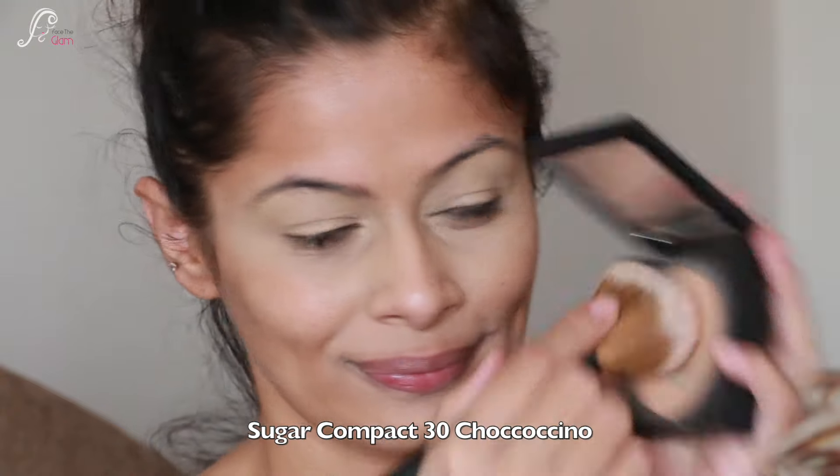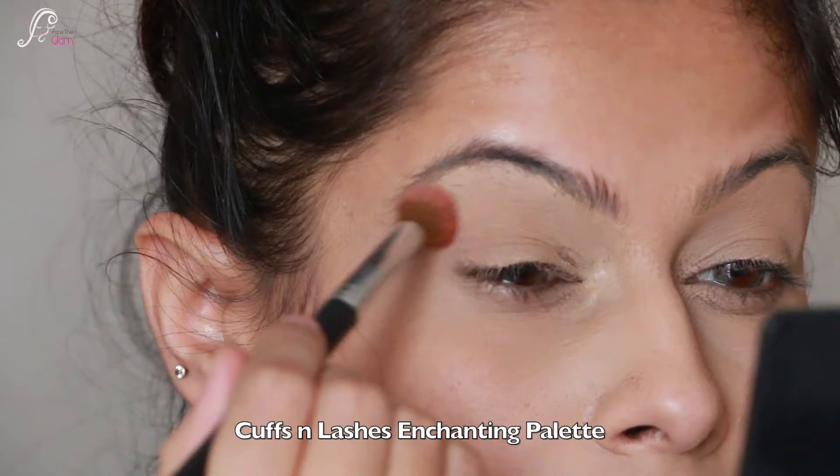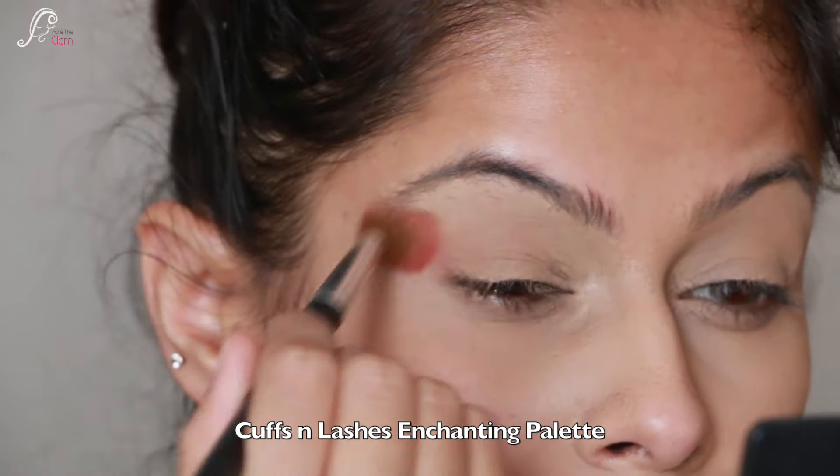Then I am going to set it with a powder. I am using Sugar 30 Chocochino Compact to set it. Now let's get into the colorful look.